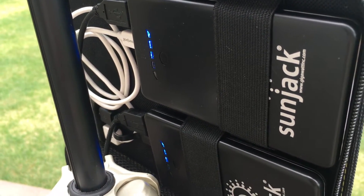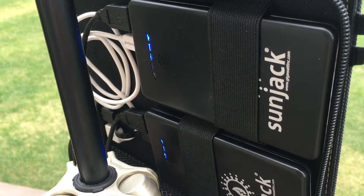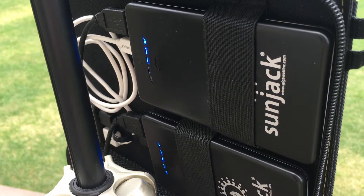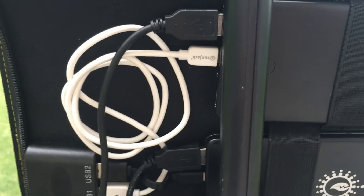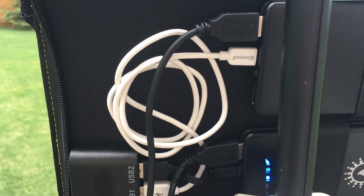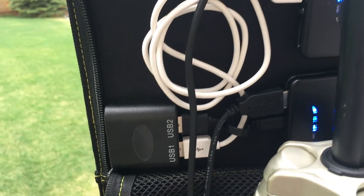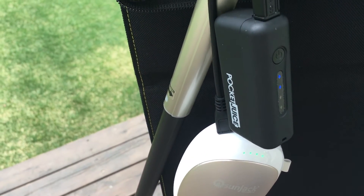This brings up another opportunity to show you how I use my solar panel. Typically I have the two 8000 mAh battery packs from SunJack plugged in to the two USB ports of the solar panel. But as you can see, I have two additional USB cables coming off of those battery packs, and those battery packs pass through electricity to an additional pair of battery packs.